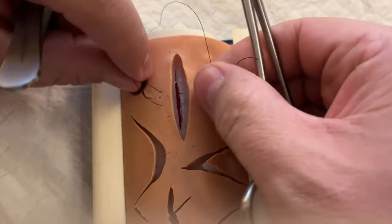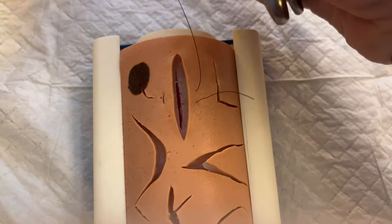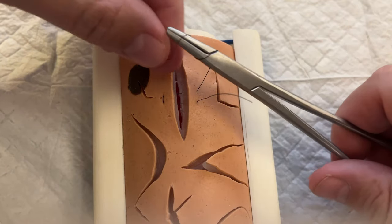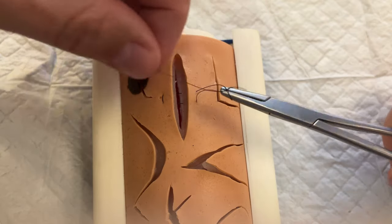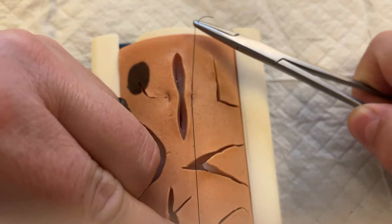We pull this tight and complete a simple instrument tie on the side in the usual fashion — a surgeon's knot first, going around the needle driver twice, grabbing that suture and pulling it down. With this you can pull a decent amount of pressure.